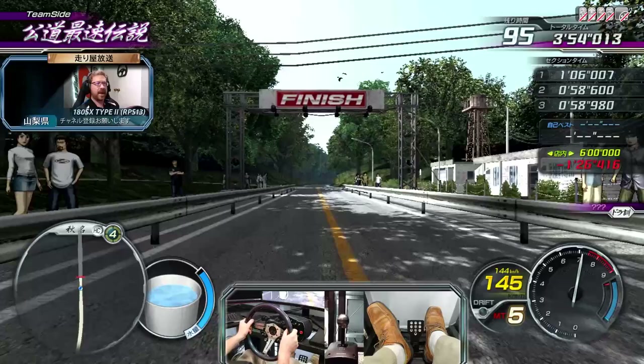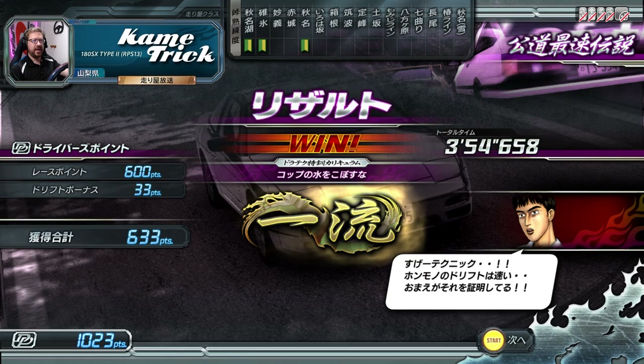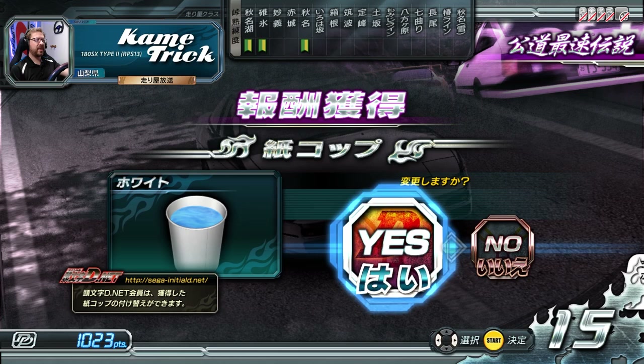And that takes us to the top of the mountain. We've set a personal best, of course. It says: 'Amazing technique. Real drifting is fast. You have proven that.' Now we have the option of adding a white paper cup to the display, and we're going to use that.